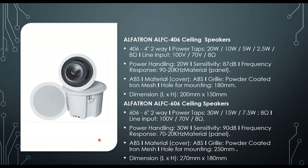The 406 and 606 ceiling speakers — 4-inch and 6-inch respectively — have backcovers, making them suitable for small to large meeting rooms or conference areas. The backcovers help contain sound within the room. The 406 is 20W and the 606 is 30W, and both are switchable — supporting 100V line or low impedance.